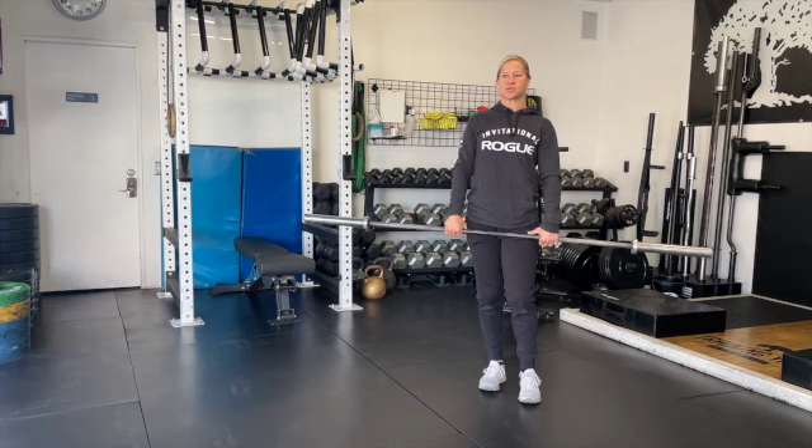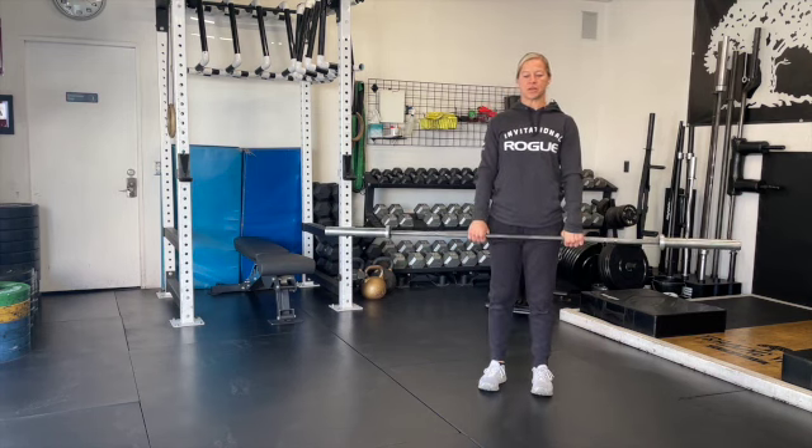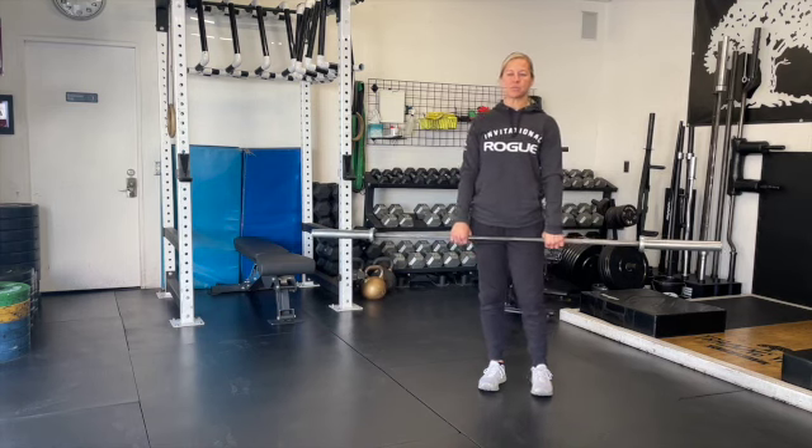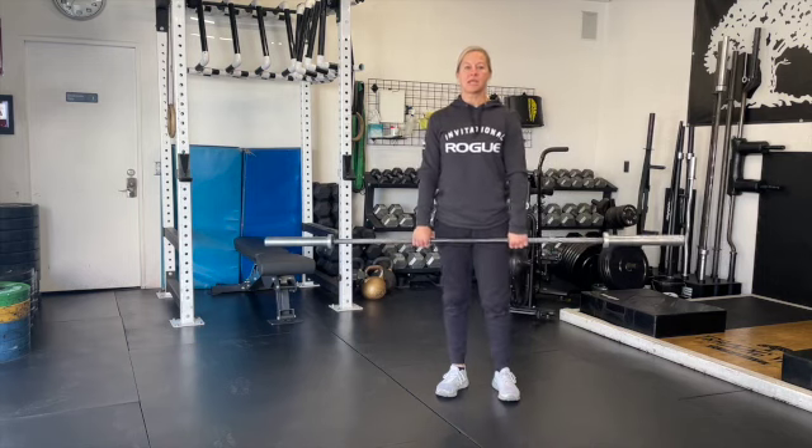Today we're going to start off with a strength. In our strength, we're going to be completing five reps of a pause back squat. We'll be taking this out of the rack for this portion, and when we get there, we're going to spend 15 minutes working towards this five rep max.